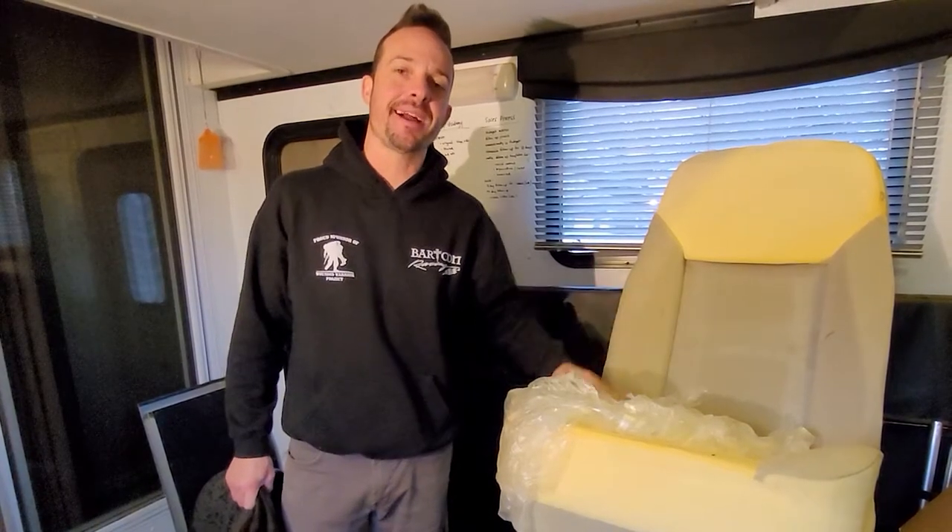Hey everybody, Rob here. Just a quick note before we get started: make sure you watch this video in its entirety, because there are a couple things I learned as I went on in the process that I had to go back and redo. I don't want you to fall into that same trap. Watch the video all the way through before you get started. If you have any questions, add a comment and I'll be happy to answer.